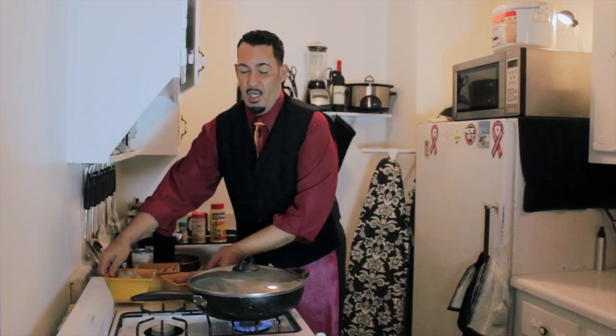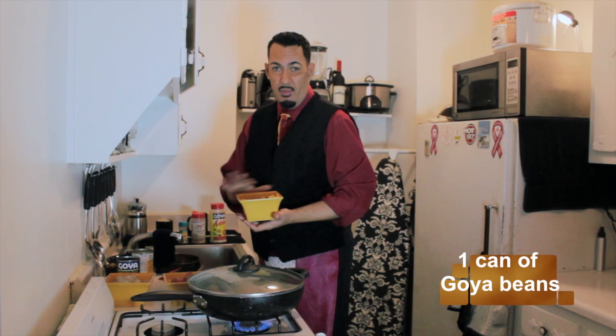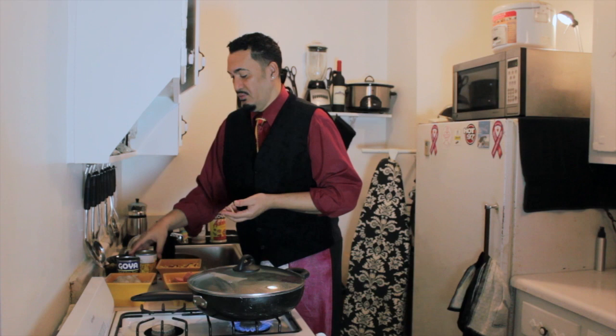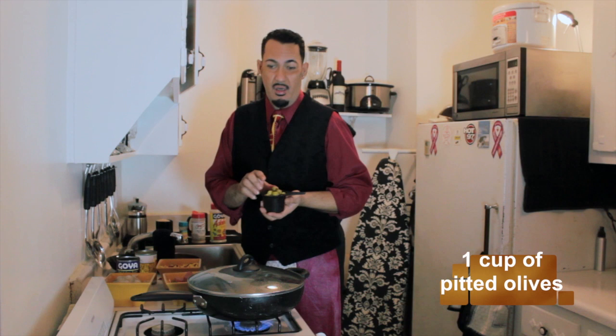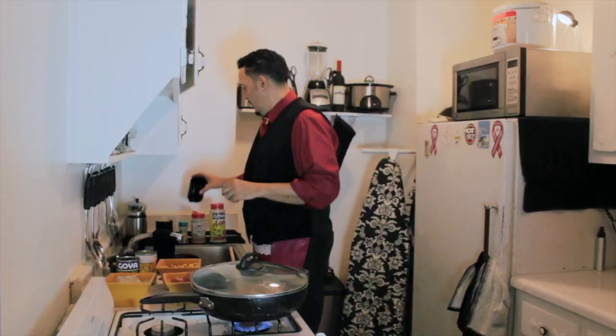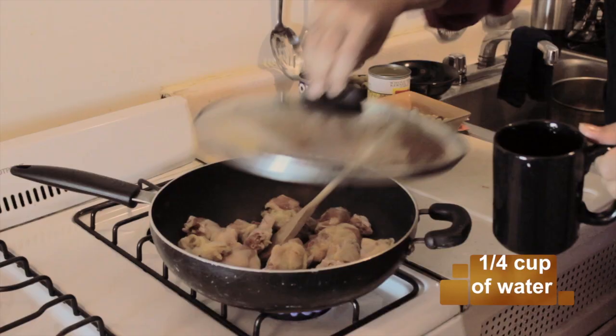This paella is going to consist of chicken, turkey sausage, and shrimp. While the chicken is cooking, I actually have a can of Goya beans. I already took the beans and rinsed them off, because you know the beans have the preservative — you don't want to eat that preservative. So I washed them off and put them in a bowl. I added it with a half a cup of corn. All this is going to go in together. And I have a cup of pitted olives that's going inside. I'm going to add one quarter cup of water to the chicken to get it started.